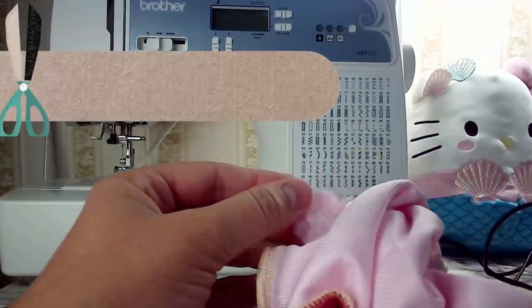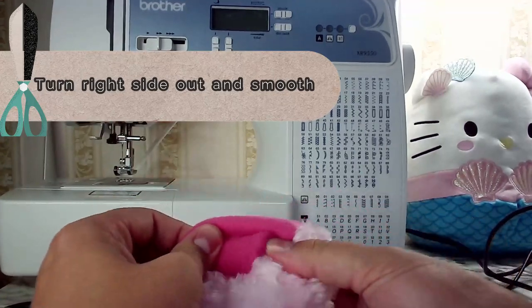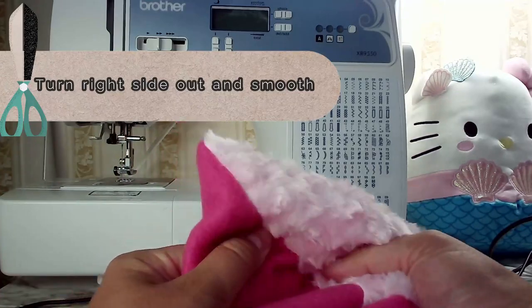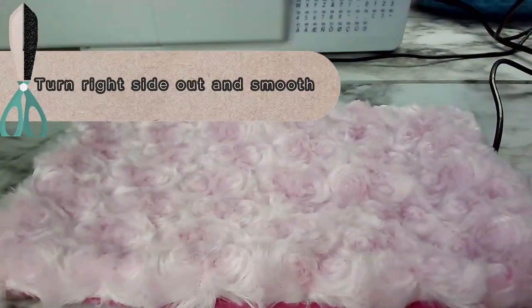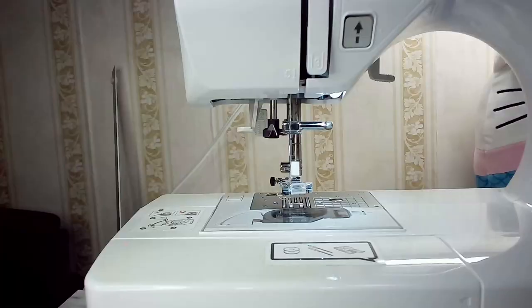So now we are going to go ahead and flip it right side out, and once you're done poking out all of the corners — you can use your finger or a tool — then you want to smooth it out on your workspace to make sure that it is laying correctly.